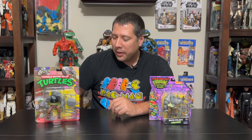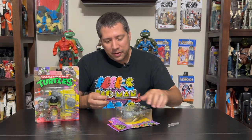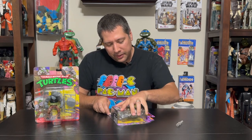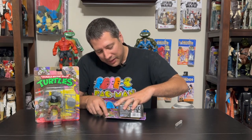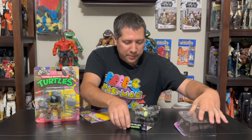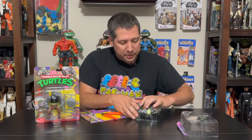If you guys want to see me open a vintage turtle, you can see the Slash video I did with the original vintage Slash against the Super 7 Slash. But let's get into this guy — we're gonna do an accelerated unboxing today. Checking out our Rocksteady here. I think he's got one of the most interesting redesigns of the character with this gigantic snout, which really makes the character look interesting and different than we've seen in past iterations of Rocksteady.